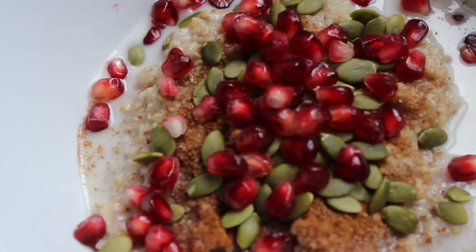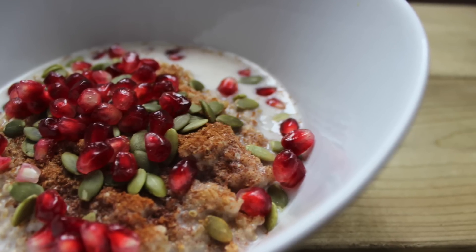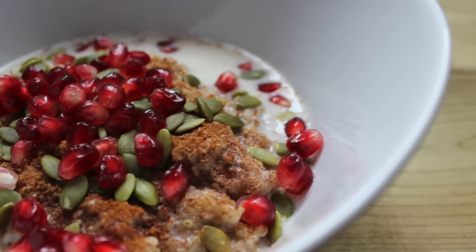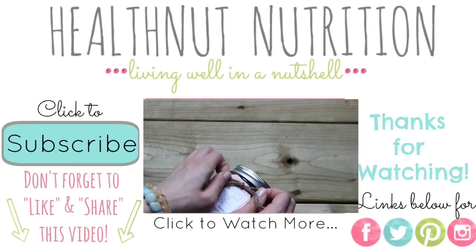If you guys make this, please send me a photo with the hashtag #healthnuteats on Twitter and Instagram so I can like your photos and repost them. I am so excited for you guys to try this and I know you're going to love it. Have an amazing day and I will see you in my next video — happy holidays everyone!